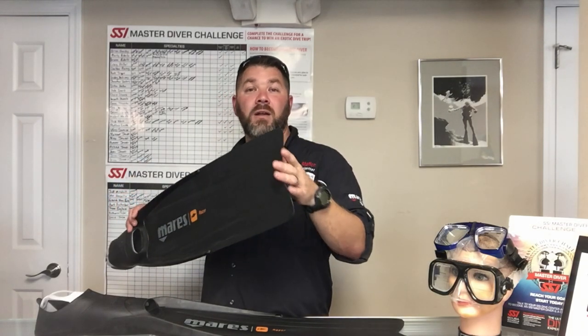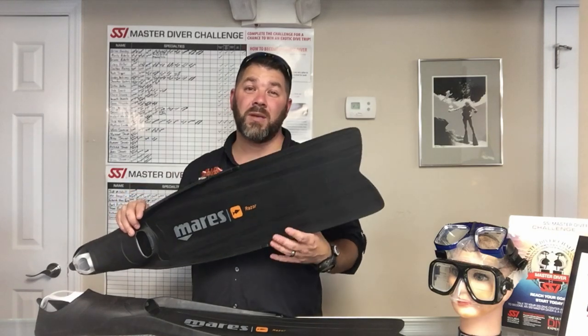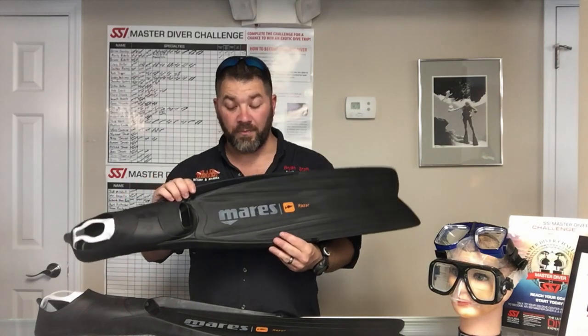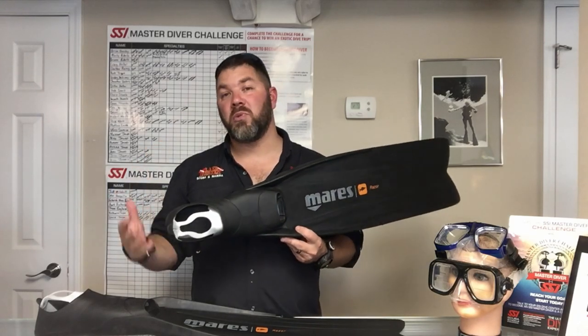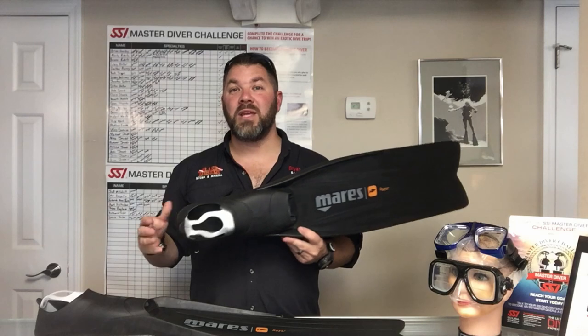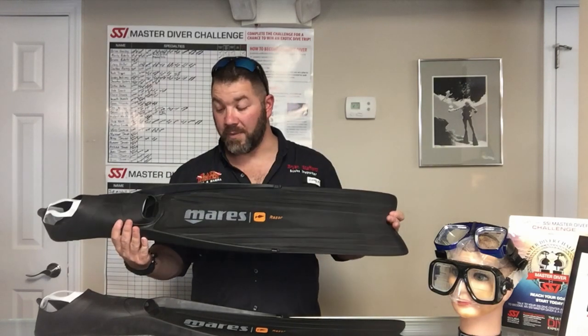It does have a V-tip, and that's basically for stabilization — it helps keep the fin from slipping when you're kicking underwater. It does have great agility, so it's going to give you plenty of propulsion per kick. One kick is going to be the equivalent of say three or four kicks with a standard fin, so it gives you a lot better propulsion.